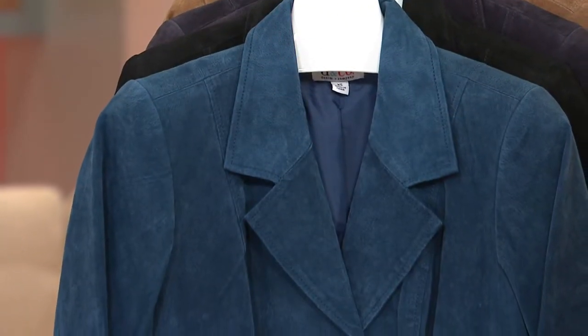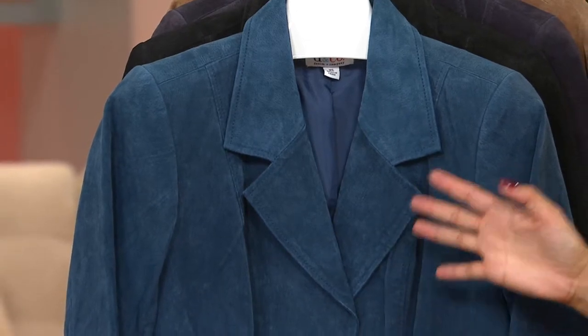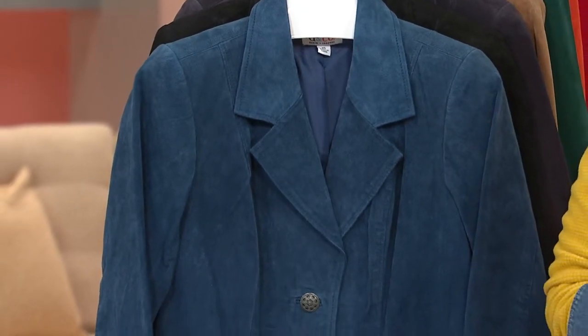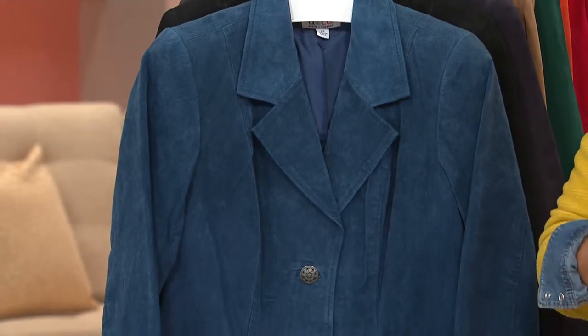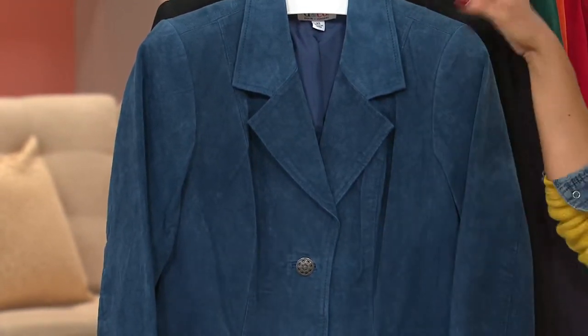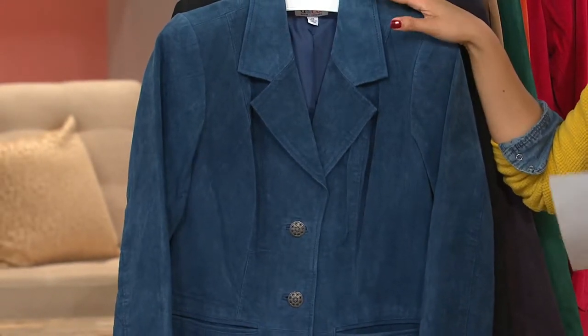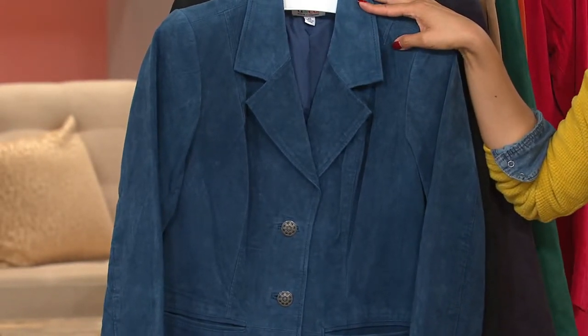Adding those key pieces that make your wardrobe look current and fresh. Adding a suede jacket is going to be a great way to bring the jeans that we already have, the riding pants, the leggings, up to date. So we bring to you from Denim & Company our line of classic current separates: a washable suede button front jacket.